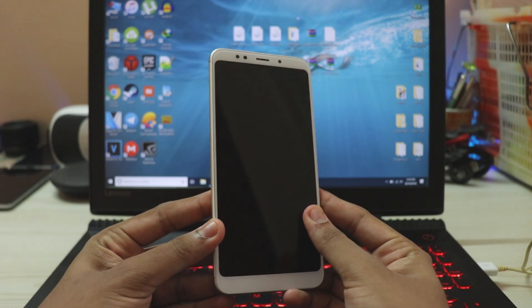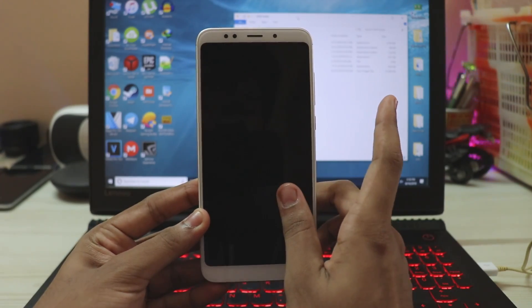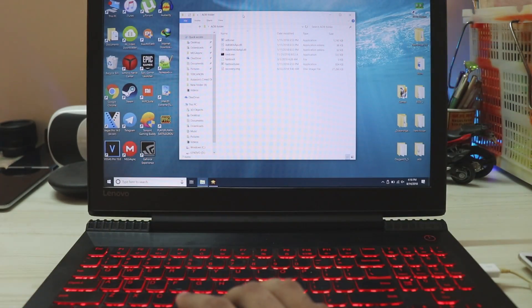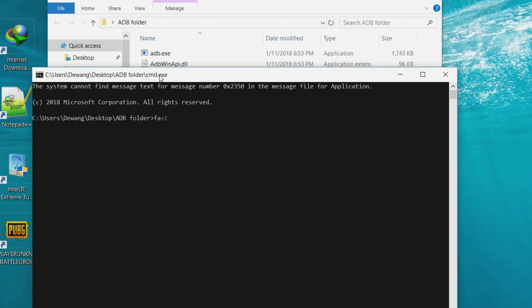As you have already unlocked your phone, you must know how to get into fastboot mode. Press power and volume down at the same time, and connect the phone to your PC. My ADB folder is already open. Open CMD, type in fastboot devices, and hit enter. My device has been successfully connected.